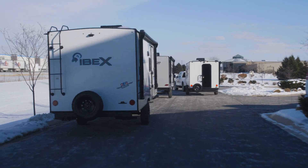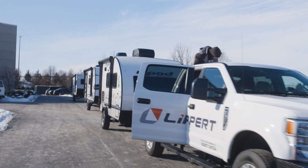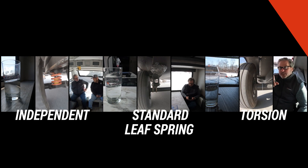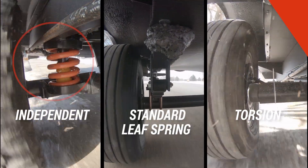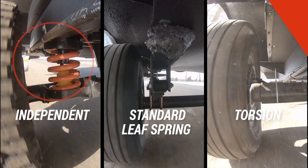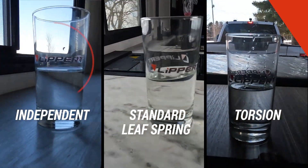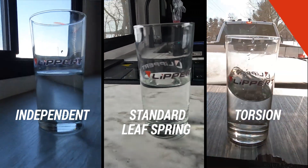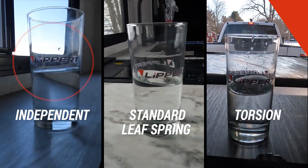After having been in all three different trailers, this is what the bottom line was: all three did their jobs. What was awesome to experience was the independent suspension — there was a heck of a lot less spike from a vertical travel standpoint versus the other two. It rebounds a heck of a lot better than the other two suspensions. You get more travel with independent suspension and then quicker rebound to keep the tires on the road. The independent suspension was definitely the best.